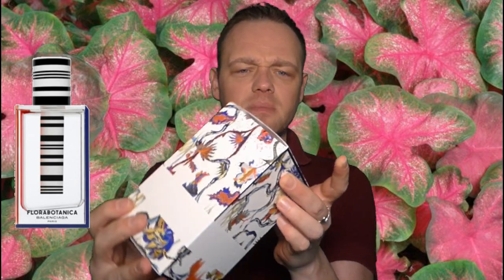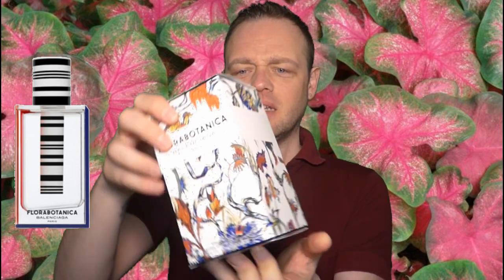Let's just take a minute to admire this perfume — it's so gorgeous on every level. The design of the fabric is really cool, very detailed, very unusual. They kind of look like alien plants to me, and the bottle is something else.